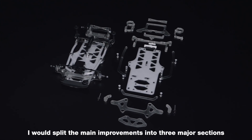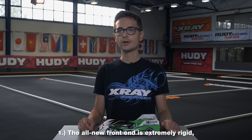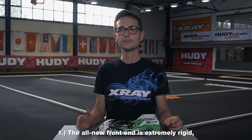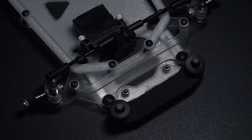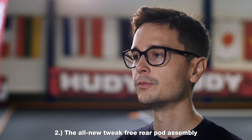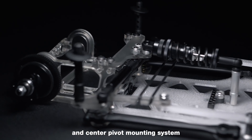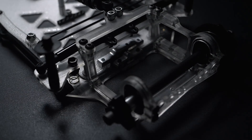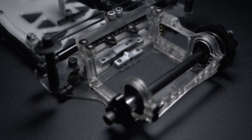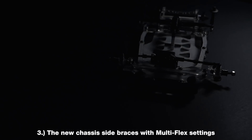I would split the main improvements into three major sections: Number one, the all-new front end is extremely rigid, reliable and creates enough grip to provide the necessary steering. Number two, the all-new tweak-free rear pod assembly and center pivot mounting system. Number three, the new chassis side braces with multi-flex settings.